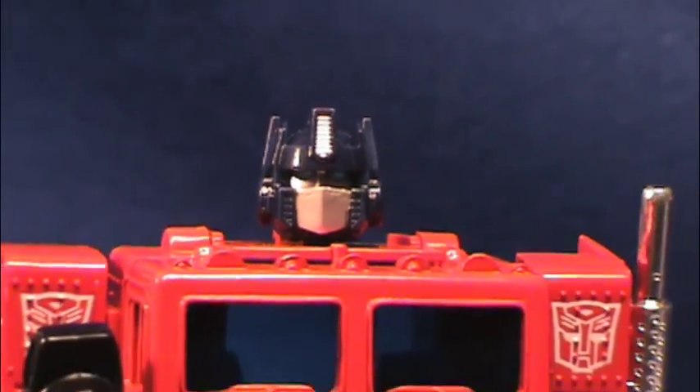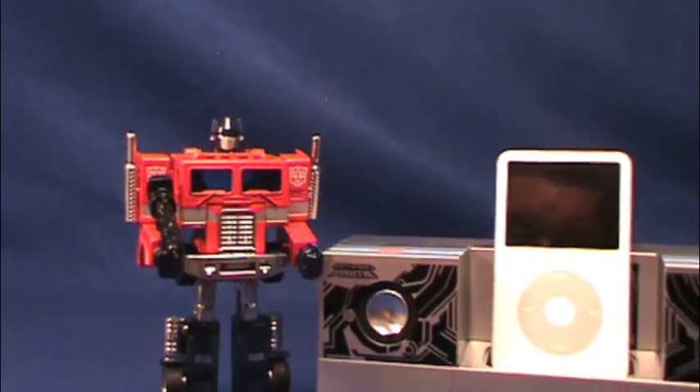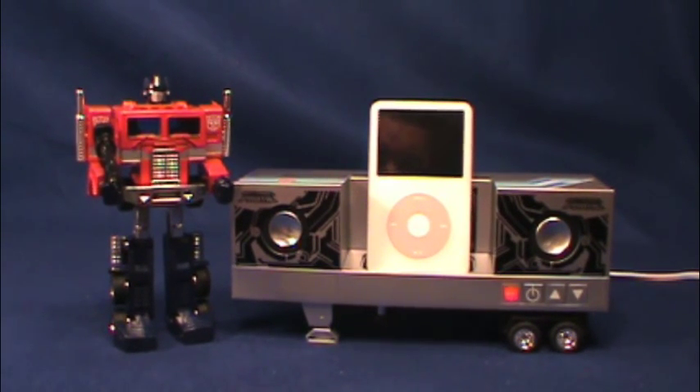I gotta say that was worth the price alone. I got this really cheap. I've seen them go for $150 to $200 shipped — I got this for $66 shipped used, so really good deal. I'm happy with it. The speakers sound pretty good — they've got a good rubber surround. They're not tinny, they're not cheesy, and there's not a lot of bass either, but they sound really good for a little desktop system.